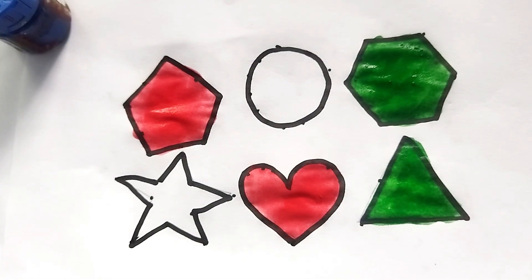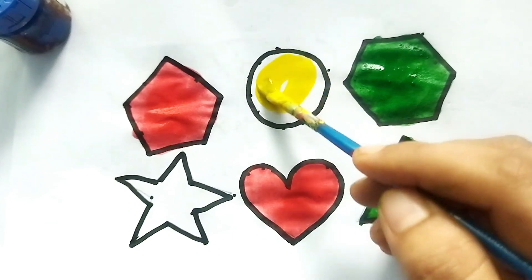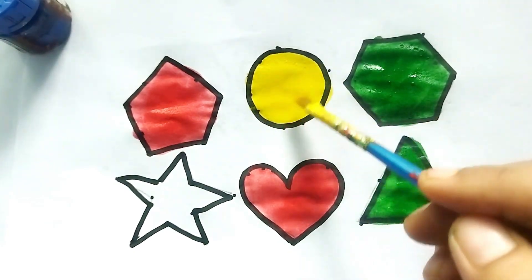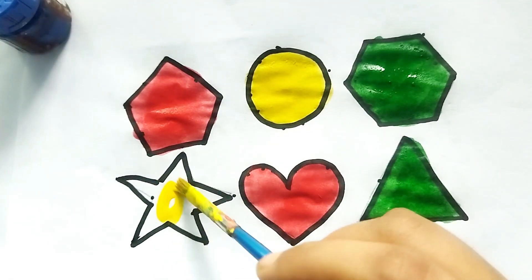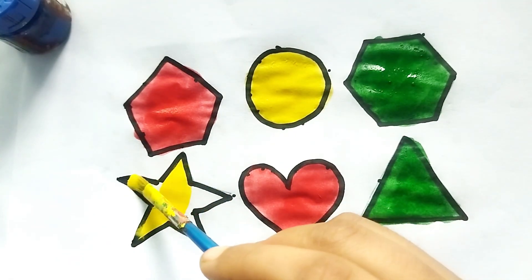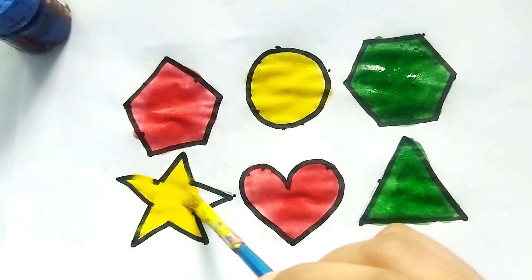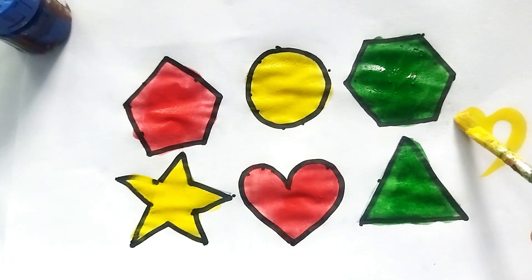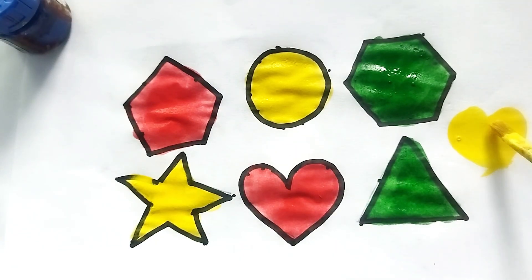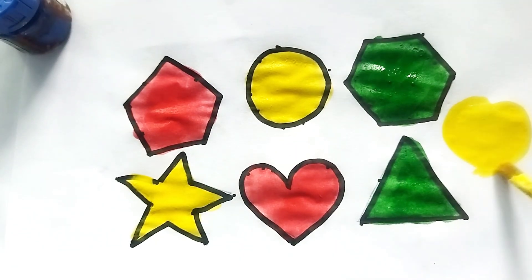This is yellow color circle. This is a yellow color star shape. Wow, so beautiful shape, kids! Nice color painting. This is a heart shape.